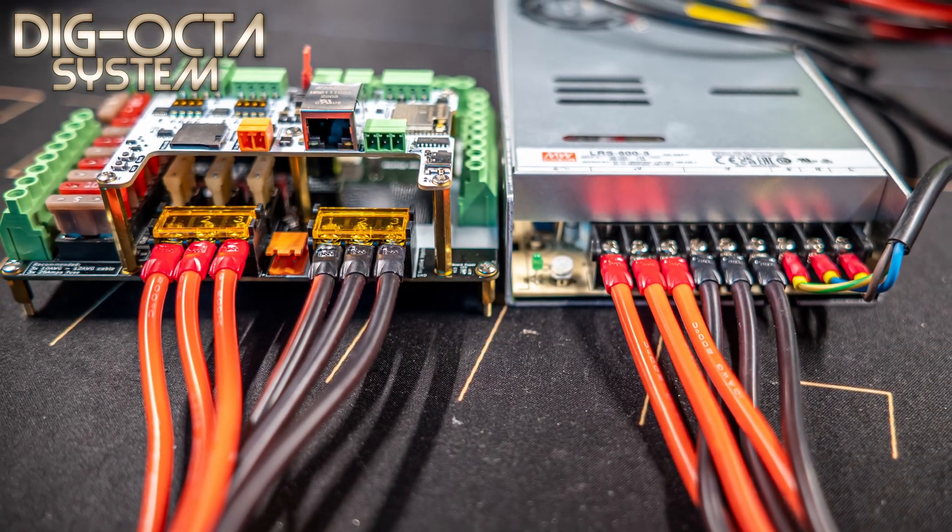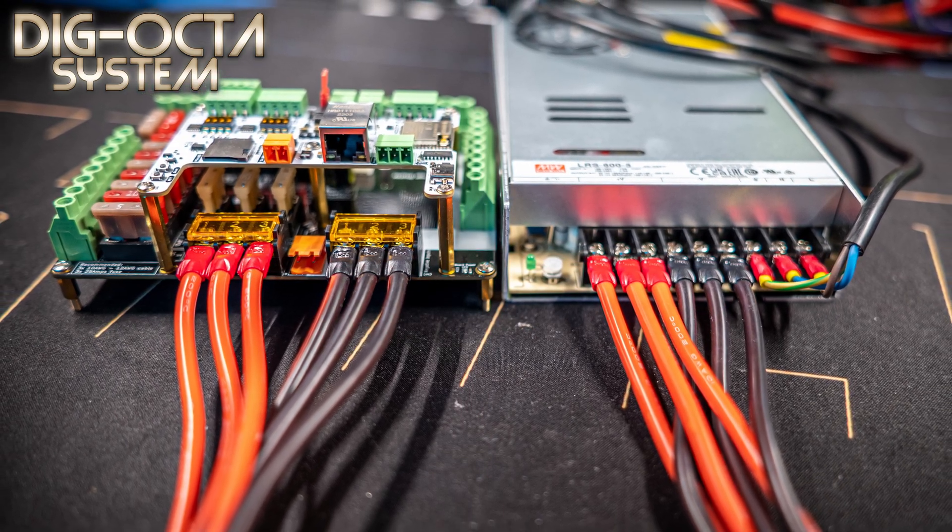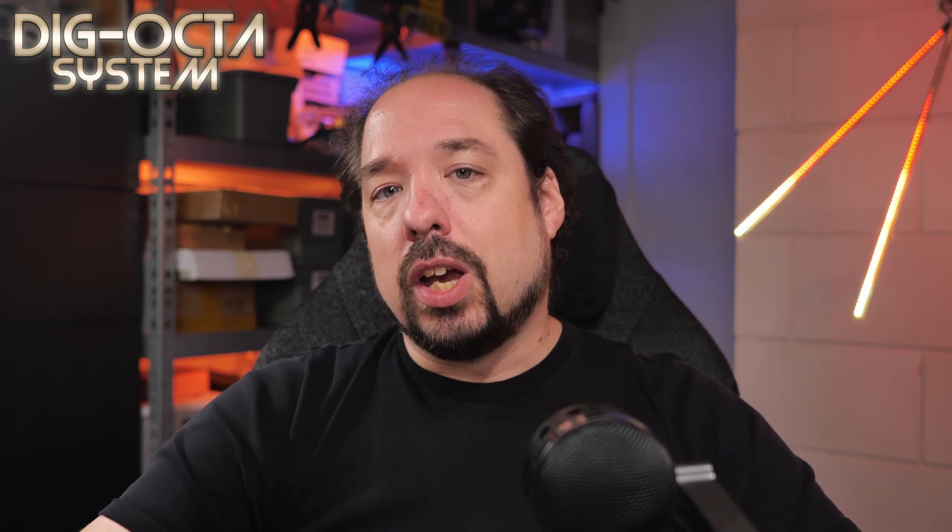One thing to note is that one power board can never have more than one power supply. The multiple input terminals are there to run multiple cables from the same power supply to minimize voltage drop between your power supply and the power board — not to connect multiple power supplies. If you have multiple power boards in a stack however, you can share a single power supply between these. For instance, if you have a Meanwell LRS 600-5 which can output 100 amps at 5 volt, it's fine to divide its power over two normal power boards which are rated for up to 50 amps each.